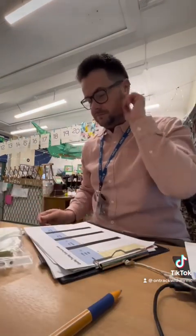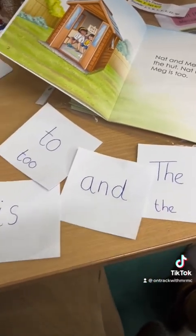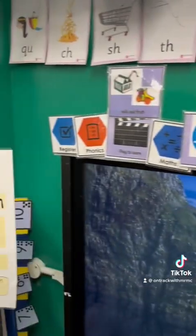Sorting the guided reading for the week — looking up the high frequency words and getting them ready for the guided reading plan, checking the pictorial timetable for the day. And it's time to let the children in.